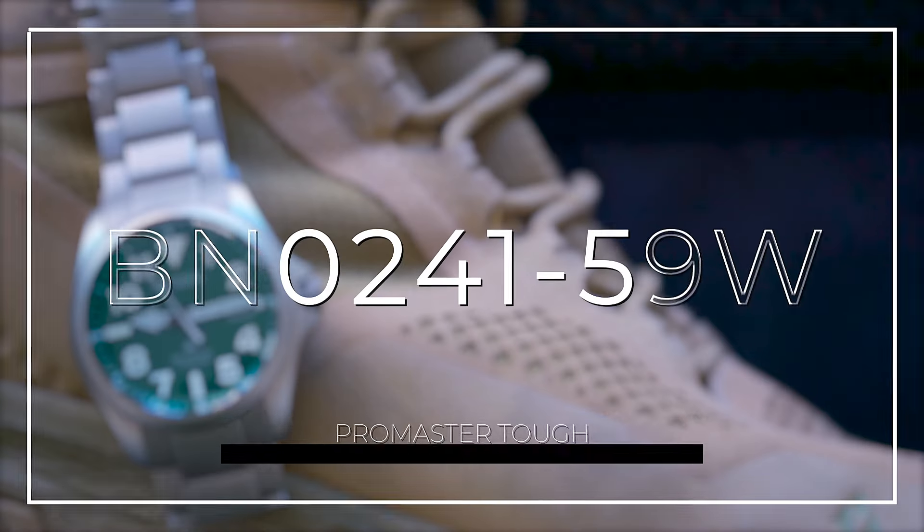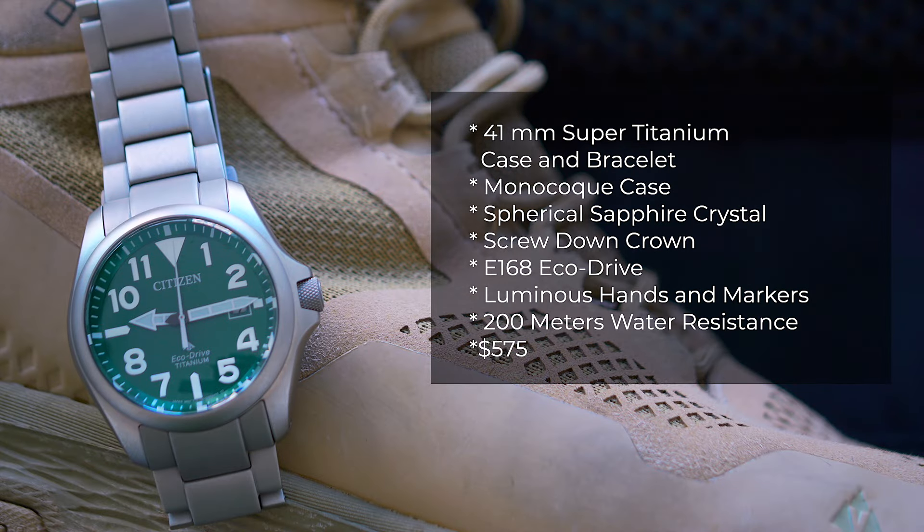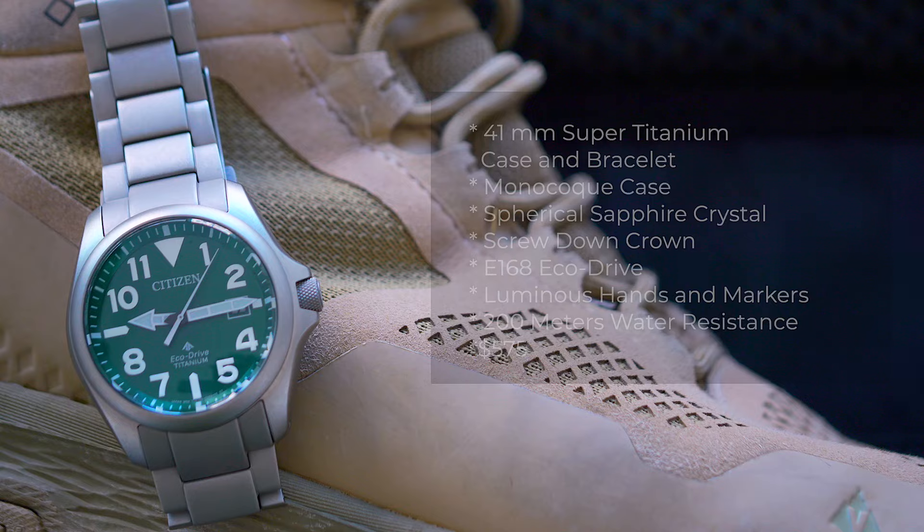Let's talk specs, and then let's get it on the wrist. This one is the BNO24159W. It has a 41 millimeter super titanium case and bracelet, spherical sapphire crystal, is powered by EcoDrive, and has 200 meters of water resistance.